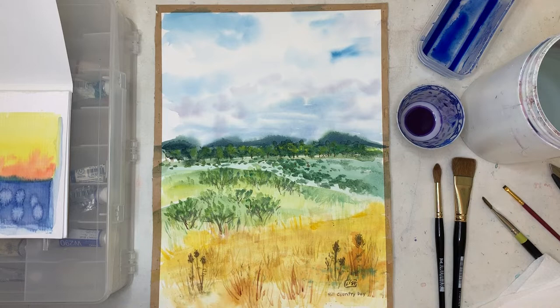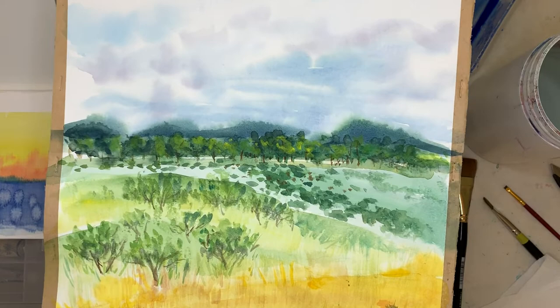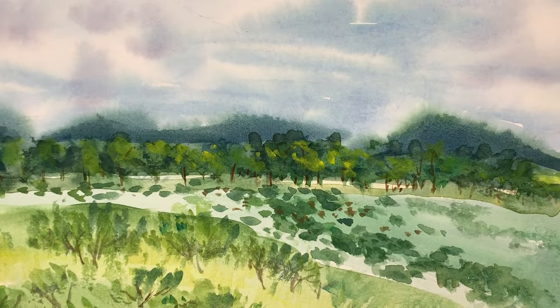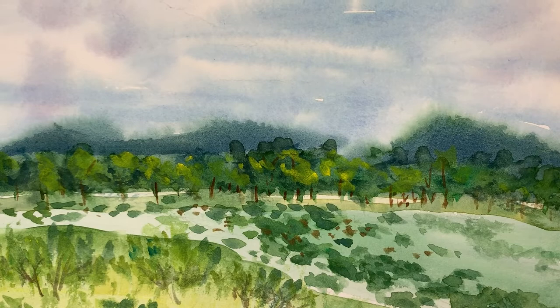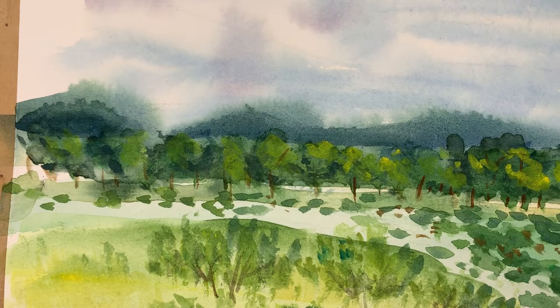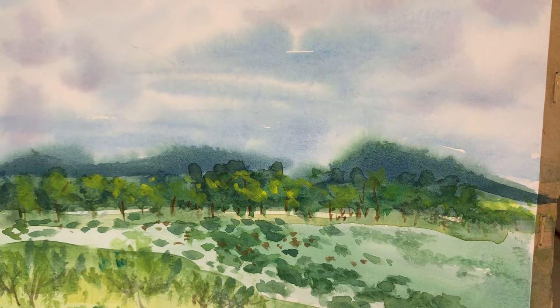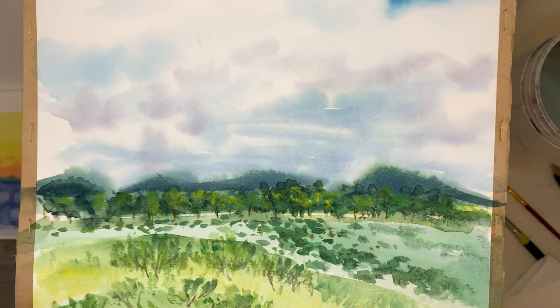Wet-into-wet: we work with wet paint or clear water and we're dropping in or brushing in other color into it, and those bleed together whenever one area touches another area that is wet. They can bleed or spread out into each other, so you might get some areas that are softer and then areas that have some hard edges as well.